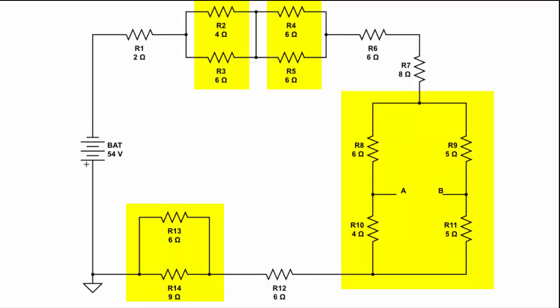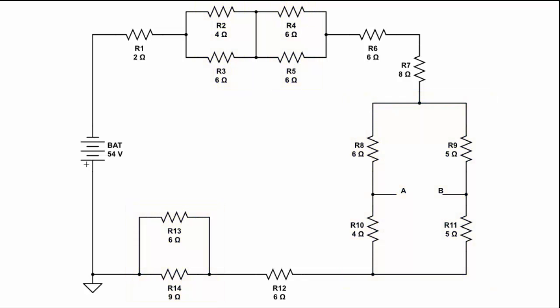One of the parallel connections is a little bit more complex because it consists of two sets of resistors in series, and these two sets of resistors are also in parallel. So we've got to reduce those down to a single resistor on each side being in parallel, and then use the parallel formula to solve for equivalent resistance.